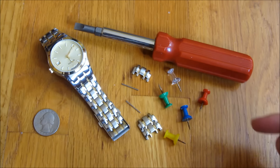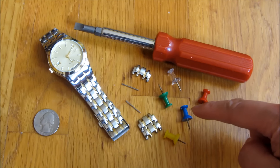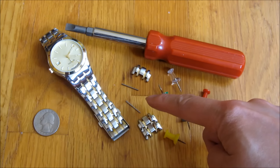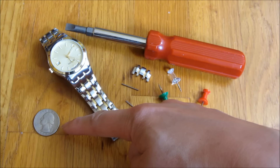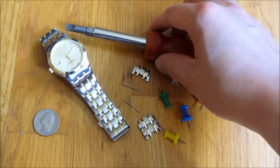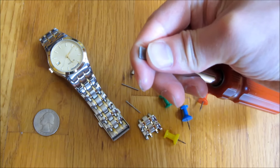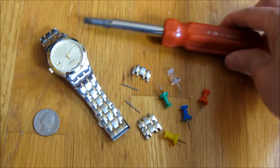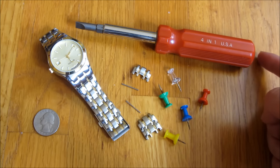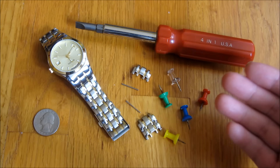In this video I'll show you the process I use to get these links out. I'm going to use the push pin, put it in the hole, and tap it with the bottom of the screwdriver. Once I have the pins out, to push back in, I'm going to use a quarter to push it back in most of the way, then use the corner of the screwdriver to recess it into the hole. I'll do it several times so you can see different situations and how much force I'm using.